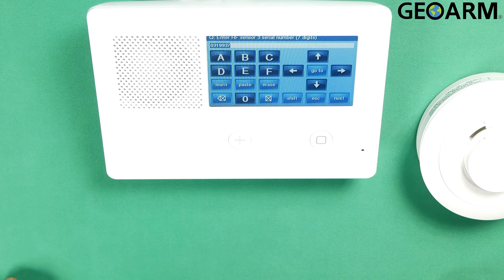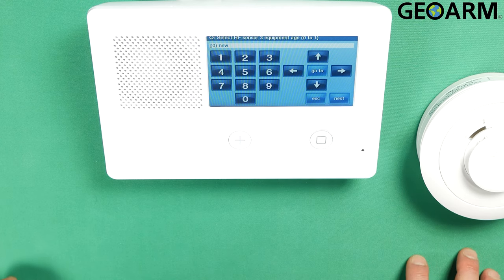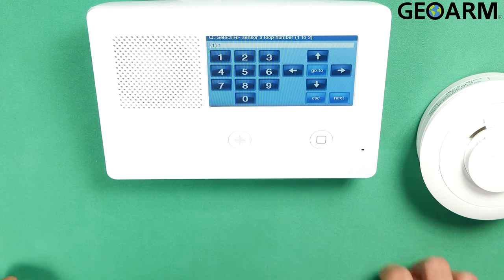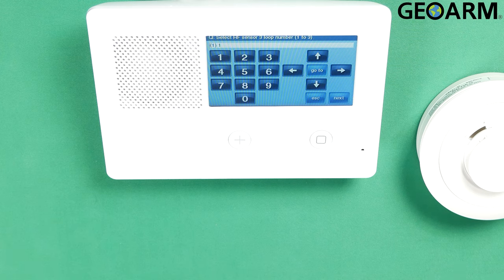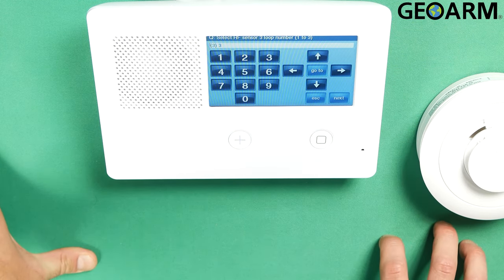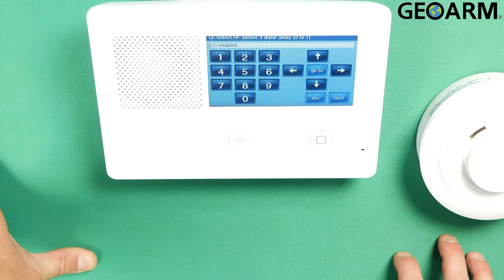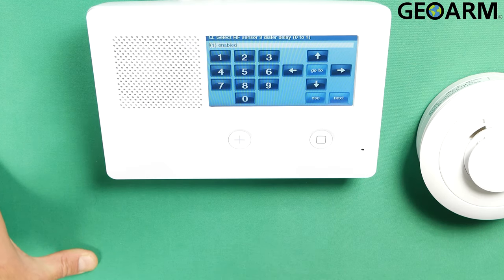Now go ahead and restore the back plate. Hit OK and confirm your serial number is correct one more time, then hit the down arrow. It wants to know if this is an existing or a new device — this is a new device in my case, so hit the down arrow. Now here's where it wants to know the loop number. We're going to make this loop 3, as the low temp freeze sensor sits on loop number 3 for this device. Go ahead and hit the down arrow after that.